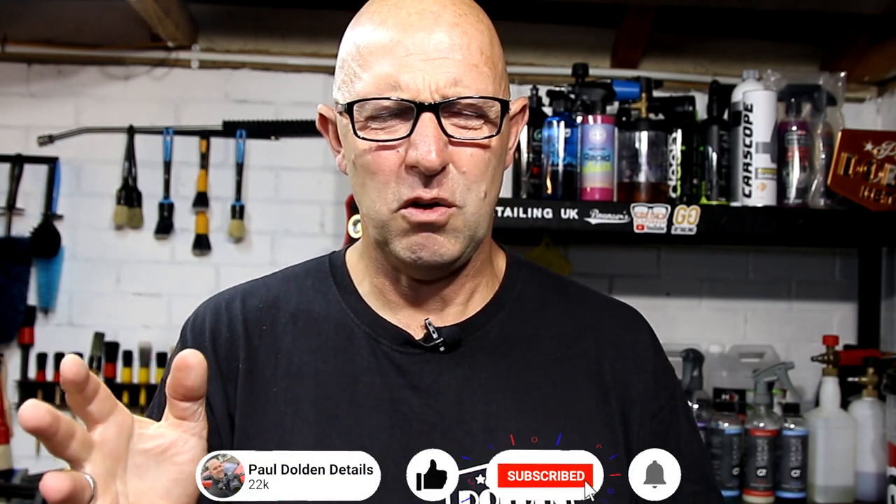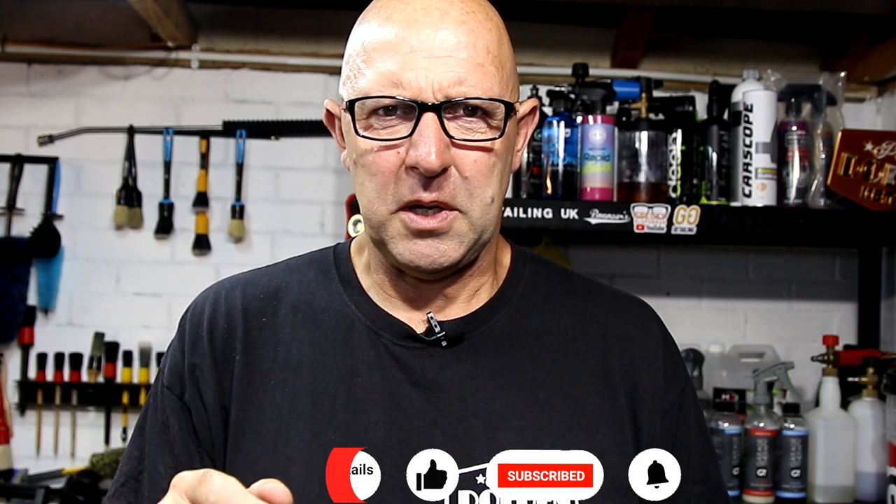Welcome back to the Paul Dalton Details channel, welcome back to the Pratt Cave. We start off with a bit of a recap, in fact a recap over the many many years. You've been watching me for around about six and a half, nearly seven years now. I've been on YouTube that long — not where the time goes.